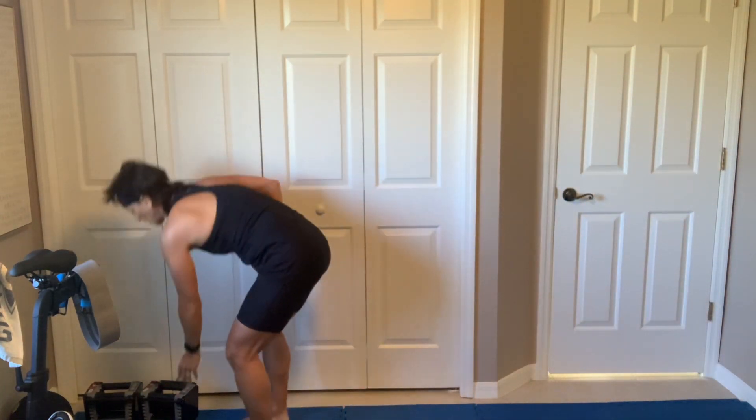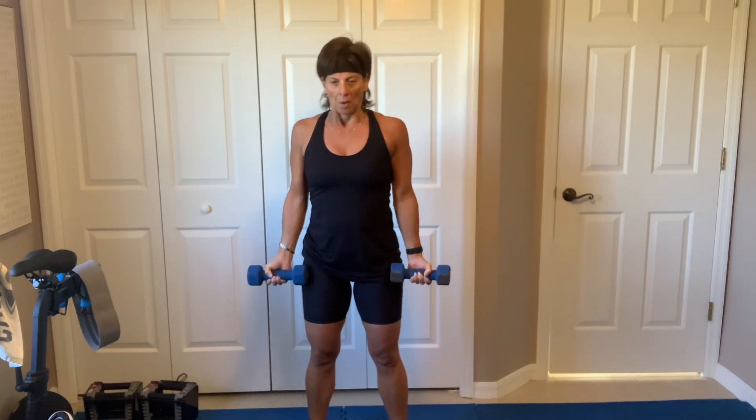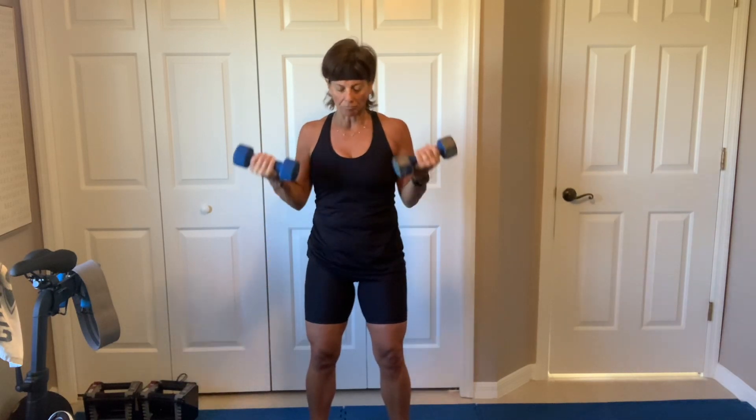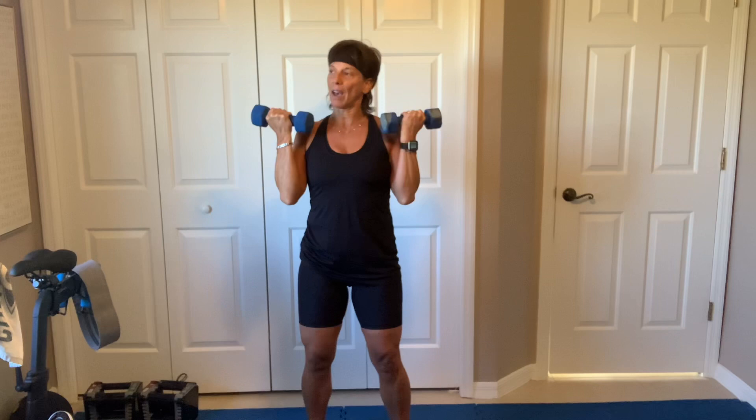Curls for 30. Shoulders, elbows, let's go. So the transformation challenge — you work out, you watch what you eat. And if you have a scale that gives you your body fat percentage, that's also good. I have a Renfro scale from Amazon. Three, two, breathe.